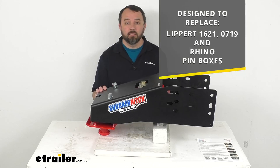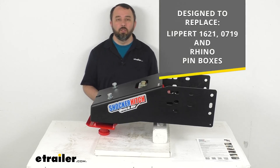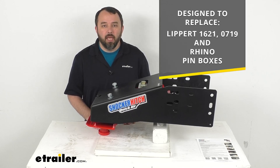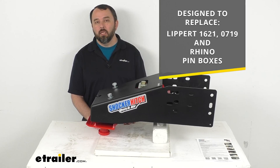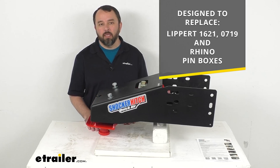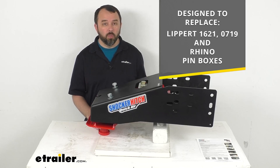Now, this is designed specifically to replace your Lippert 1621, 0719, and Rhino pin boxes. So if you have either one of those, this is going to fit right in place with your original hardware.